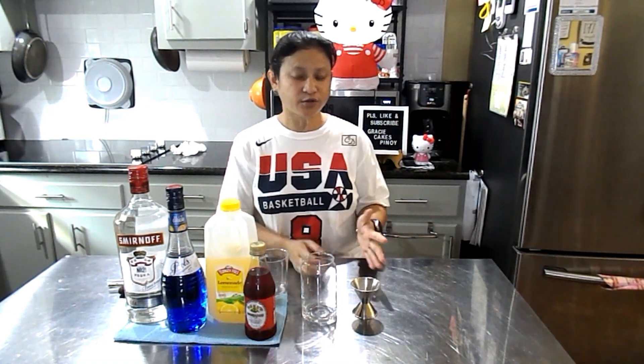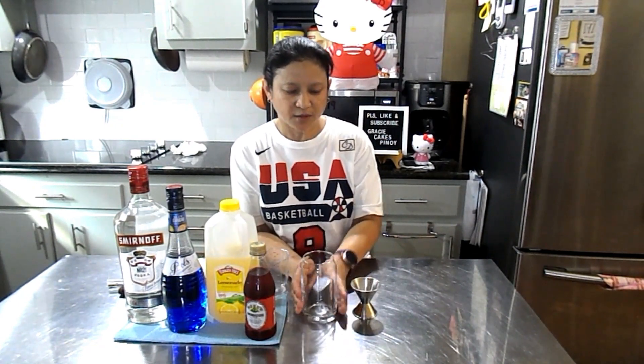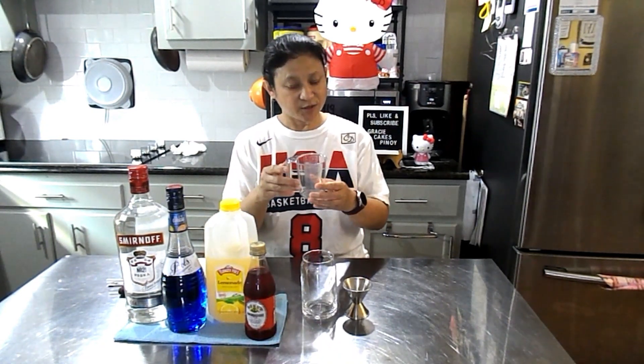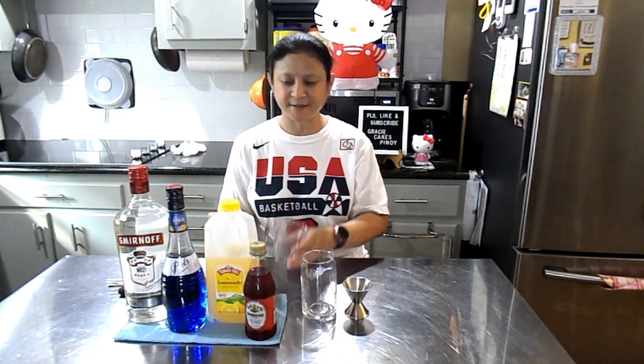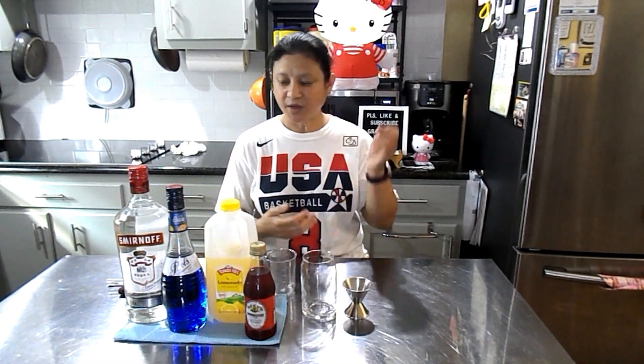And of course we are using a tall glass — it's a really tall glass, we call it a beer glass. I have my measurement jug and my spoon. And I will need an extra cup or glass. We are going to use crushed ice — I already crushed my ice, it's in the freezer right now. Alright, let's get started.